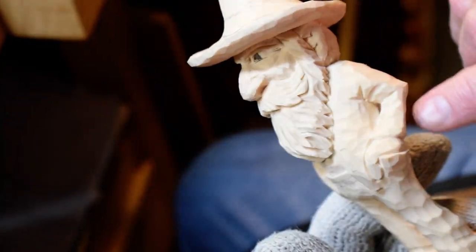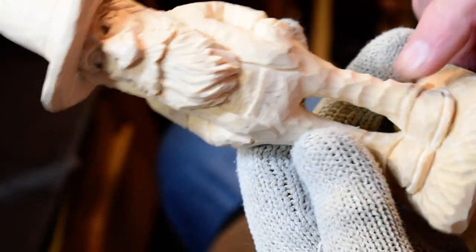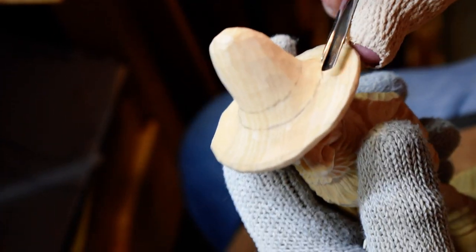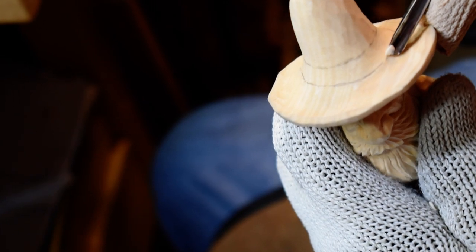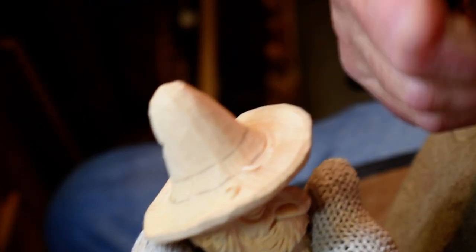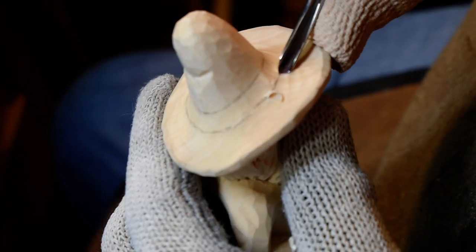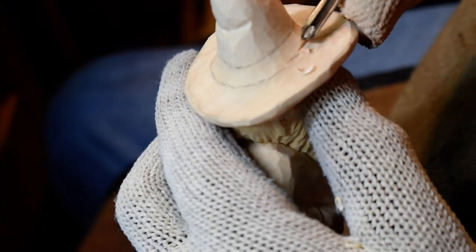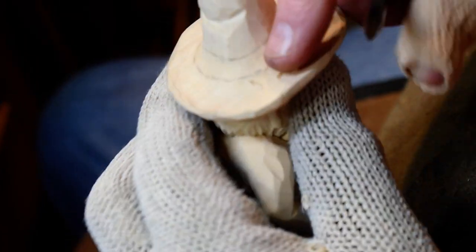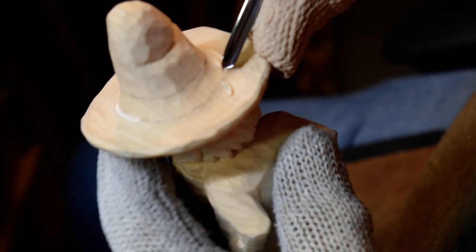Now, off camera I went ahead and put some folds in the pants, but we're going to do that later on. But I did these soles. Now I'm going to come up here and put this little band around the hat. I'm going to take just a V-tool and outline where I drew these lines. And this is a quarter inch V-tool. I just go in and outline this.